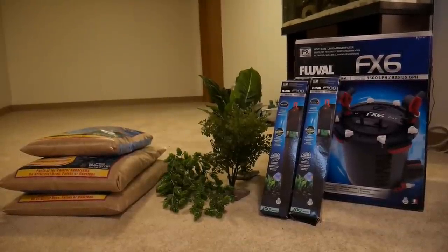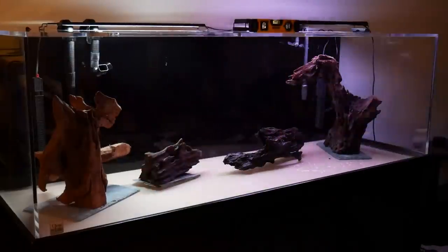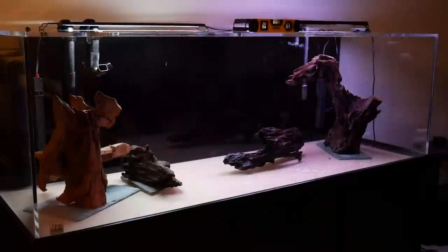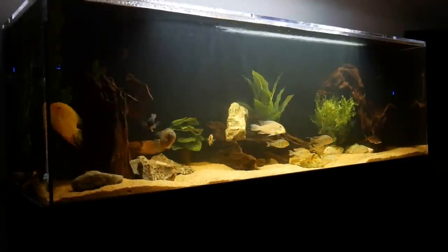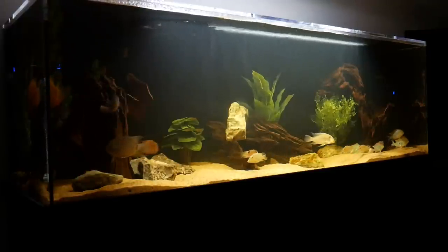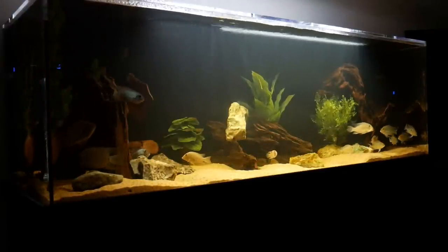When we originally set up this tank we did sand, driftwood, rocks, and fake plants. I knew that some of the cichlids from South America would definitely not do well with live plants — they would tear them up and destroy them, especially the severums and soon to be the Oscar. In the first few months I had some tannins in the water coming out of the driftwood, but after a few water changes and adding ChemiPure Blue to my filters the tannins quickly went away and the water has been crystal clear ever since.